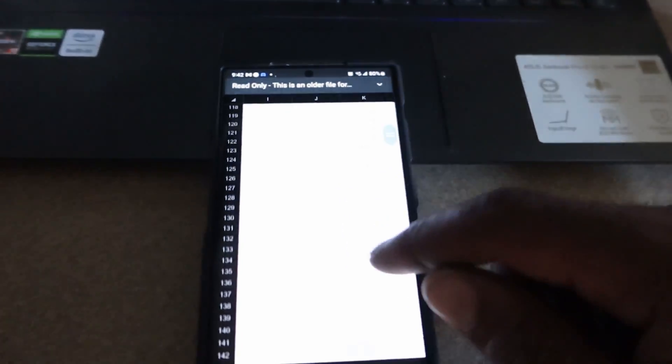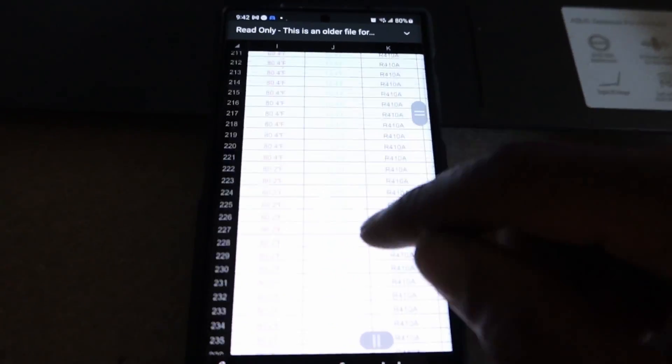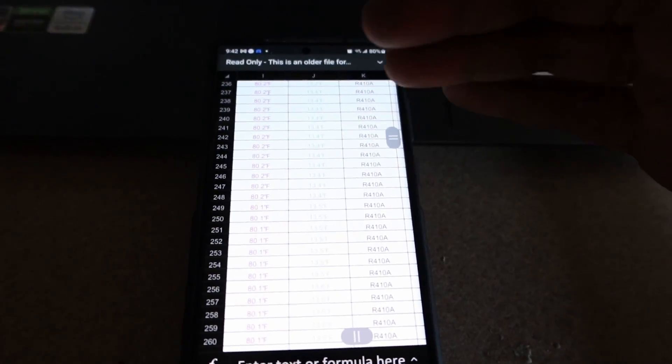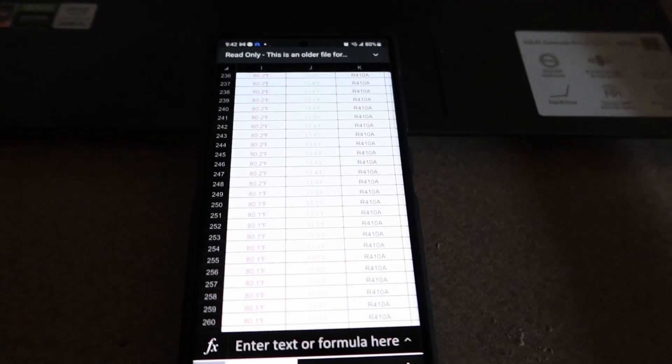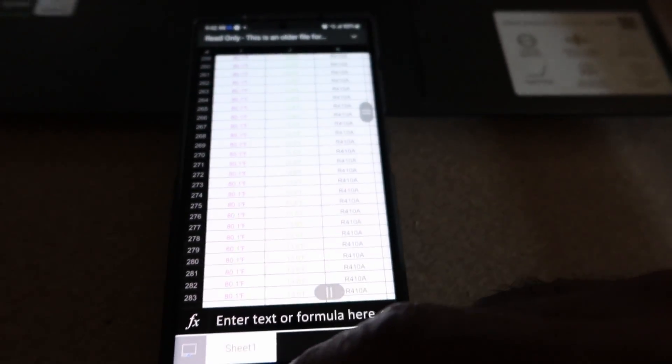That's how you upload and export everything. All the intervals can be sent straight to my laptop, or I can send it straight to a customer, or I can email it to myself. So we'll have all the data readings that we need.